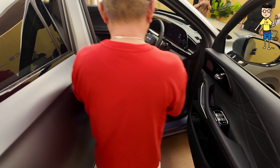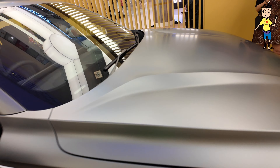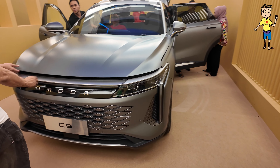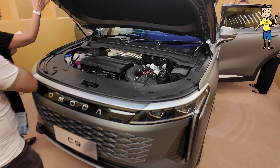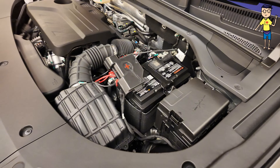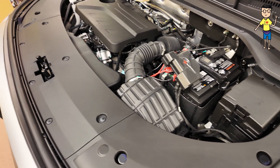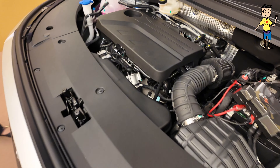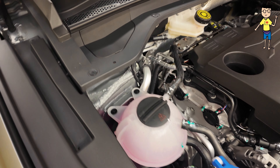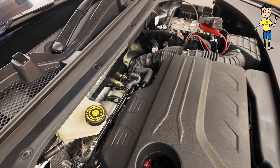Someone is anxious to get inside the car — looks like they're going to buy one soon. So this car — in terms of stature, in terms of size — check out from above.